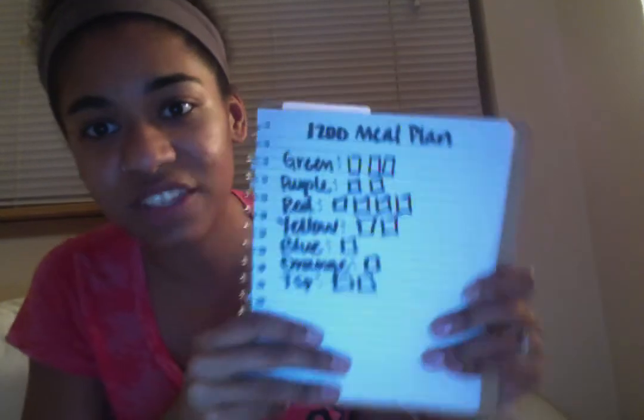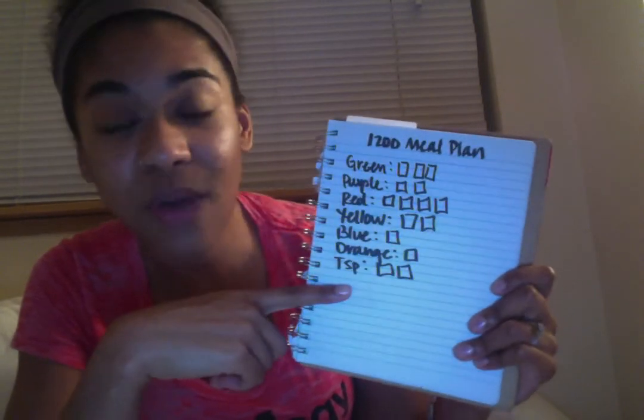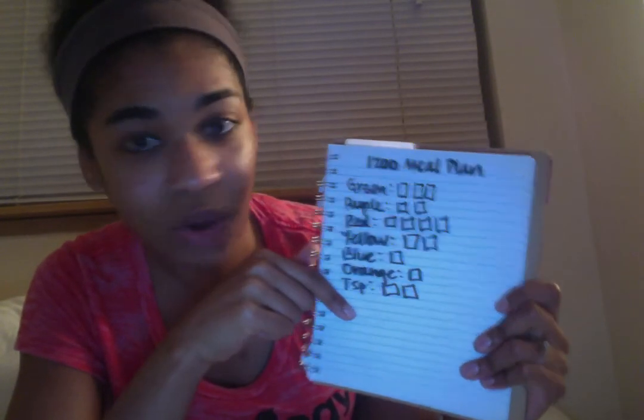When I get started with meal planning, I'm kind of a visual person. You could write it out on a piece of paper, or if you like to keep track on your computer, you can make a spreadsheet. What I do is create a checkbox system so that as I write out my meal plans and ingredients, I can keep track of how many of each container I have left. I have the 1200 calorie meal plan with boxes next to each one so I know how many of each I get — three greens, two purples, and so on.